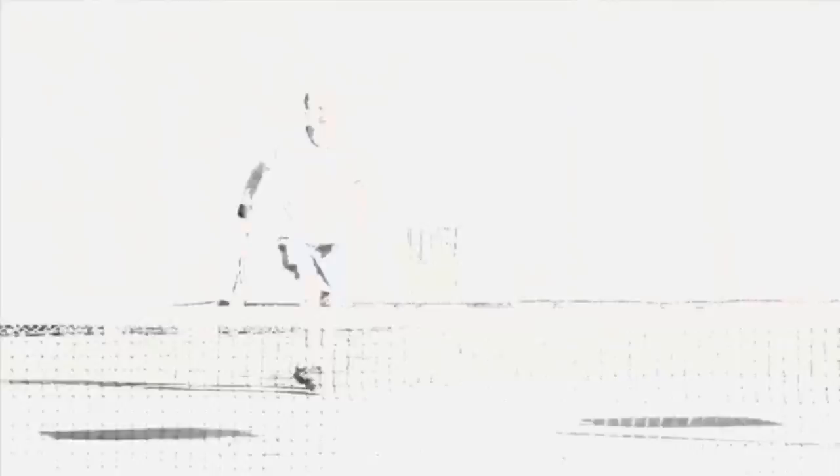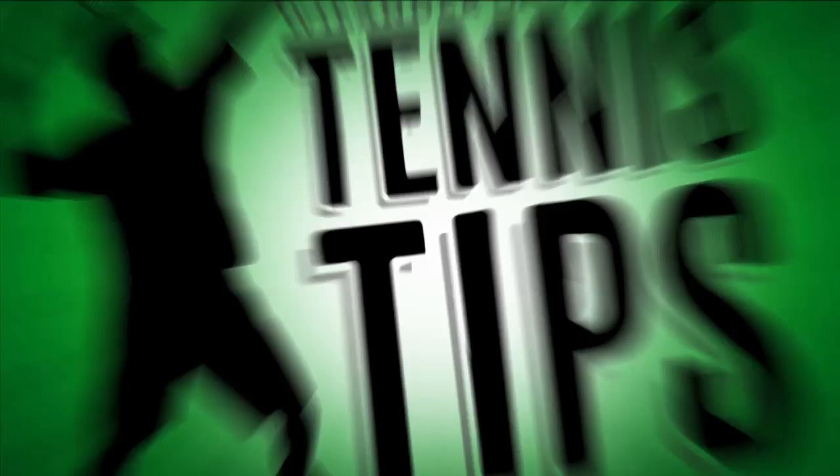And today, while you travel, we are going to try to get you into his head. Let's talk about the serve.